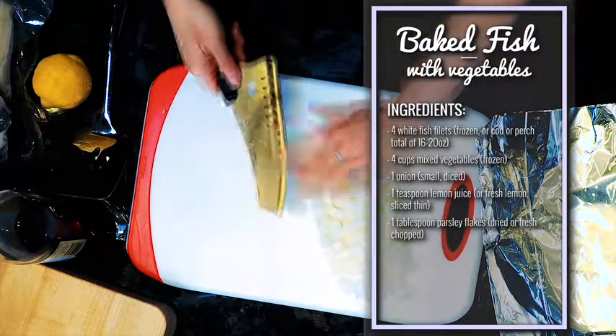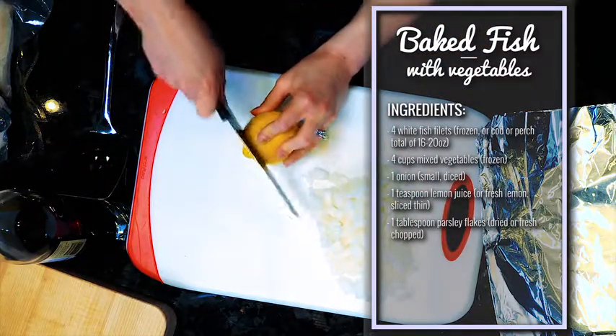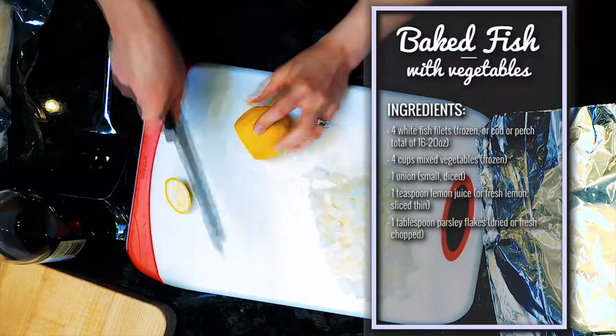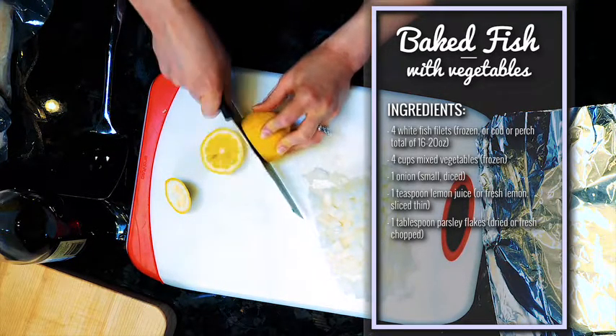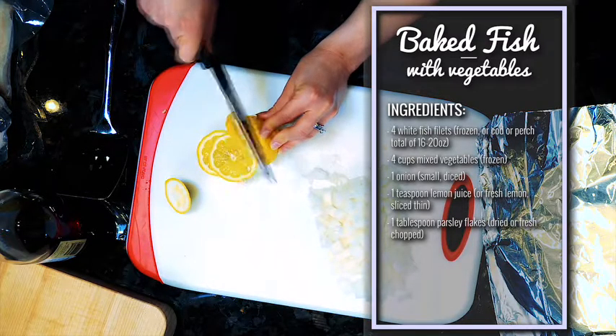Okay, so we have our onion chopped up. Now we're just going to slice up a lemon — there's going to be a slice that goes on each piece of fish. This makes four, so make your slices however big you want, but you want to have at least four.